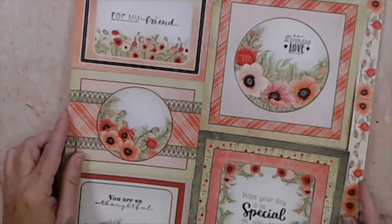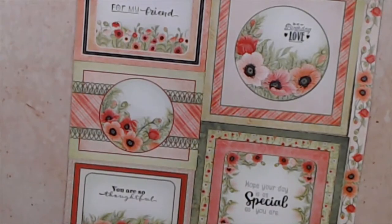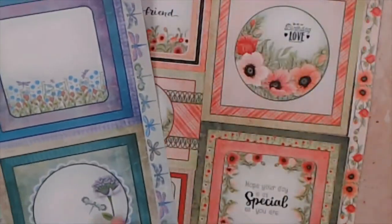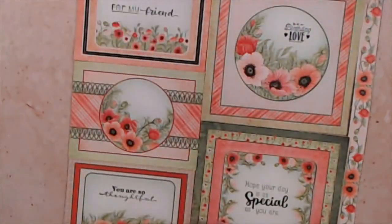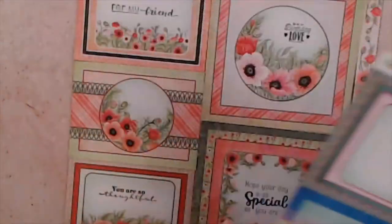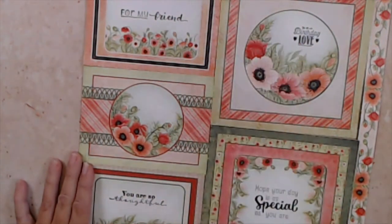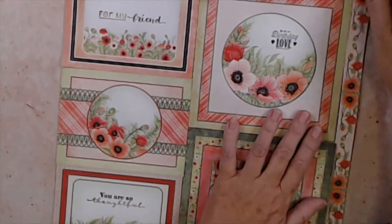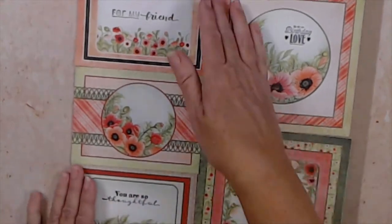Today I chose to use the poppy paper, but this idea works with any paper pad — all our paper pads come with a sheet that looks like this. Here's one from the dragonfly pad and they're pretty much the same configuration of dies and sizes. The first thing you're going to do is cut apart all of these pieces — I've done that already and just placed them here on this base so we can take a look at them.